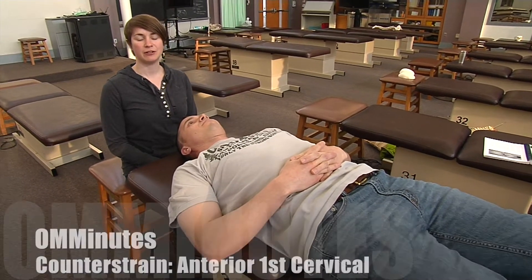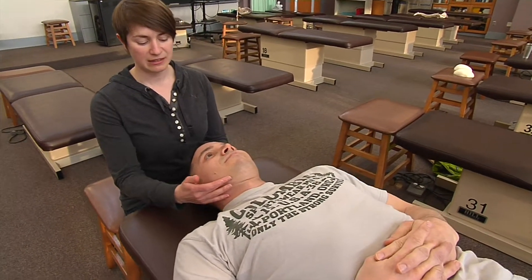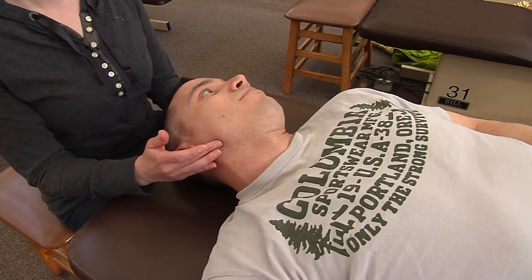I'm going to demonstrate the anterior first cervical counterstrain technique. The tender point associated with this technique is located behind the ramus of the mandible, halfway between the mastoid process and the inferior angle of the jaw.